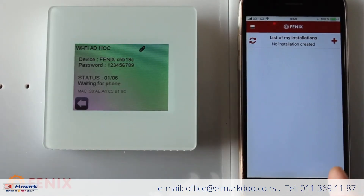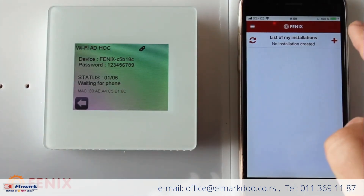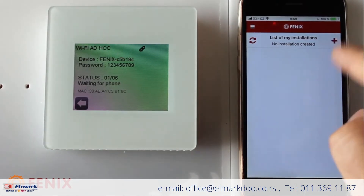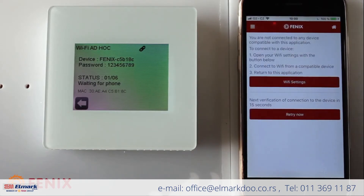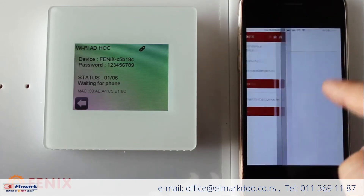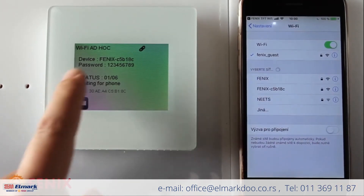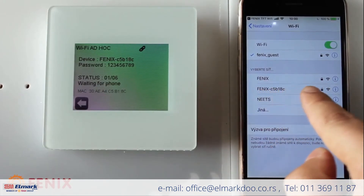To create a new installation, we press the plus icon. The app is now finding a compatible device via Bluetooth. We go to the Wi-Fi settings of the phone and look for the same device name as written on the thermostat.